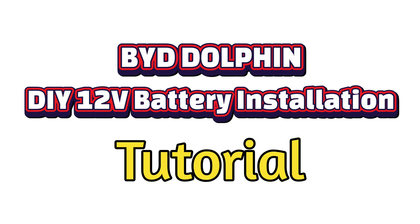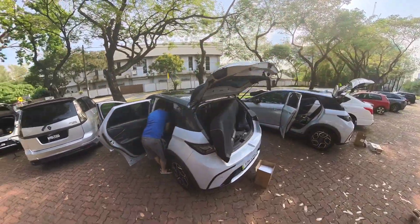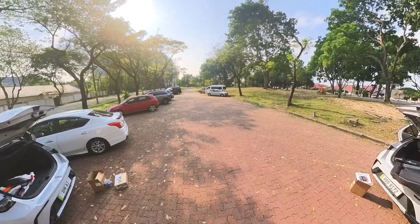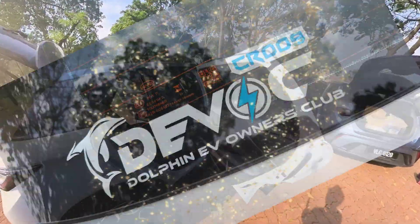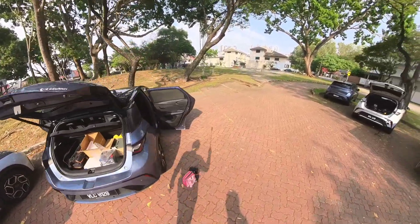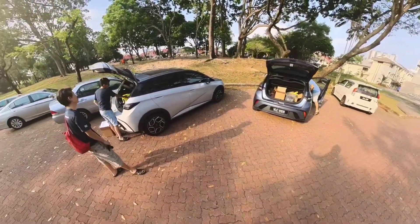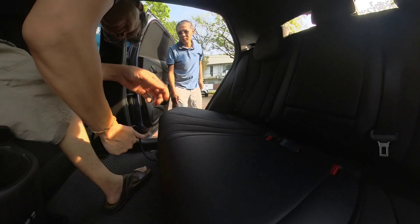Step-by-step guide: DIY 12-volt battery installation for the BYD Dolphin. Welcome to this easy-to-follow tutorial on installing a 12-volt sodium-ion battery in your BYD Dolphin, all by yourself. Brought to you by the BYD Dolphin EV Owners Club, DEVOC. This project is designed to help you save time and money, and to avoid being stranded in the middle of the night. Whether you're replacing an old battery or upgrading, we'll walk you through the entire process safely and efficiently. Let's get started.